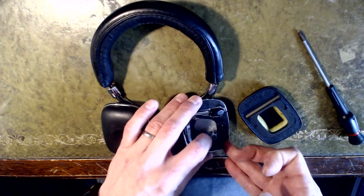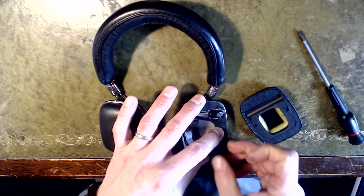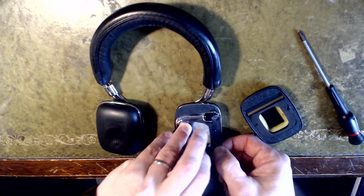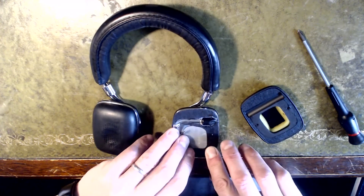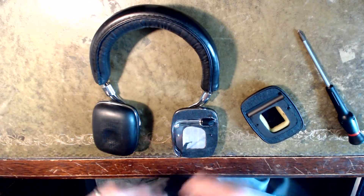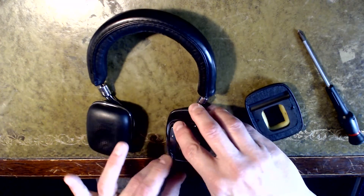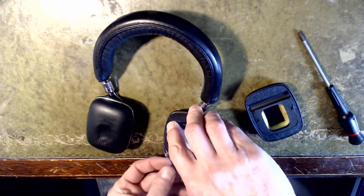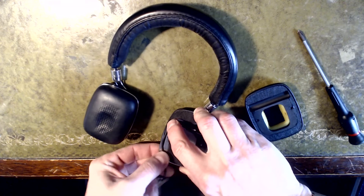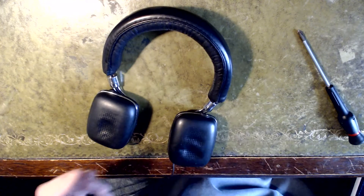All reassembled — I've put the horrible black goopy stuff back on, just for completeness I suppose, in case it stops rattling and vibration. The connector plugs in and feeds around the little channel, then the ear cup just magnets on. Done.